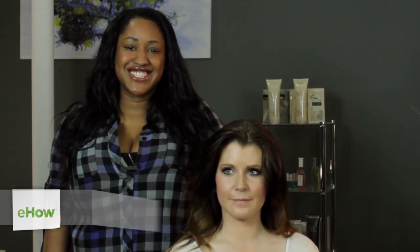Hi, I'm T Cooper. I'm a New York City makeup artist, hairstylist, and I'm co-founder of beauty and grooming company Metro Look. Today I'm going to show you how to do a hairstyle like Penny Smith.